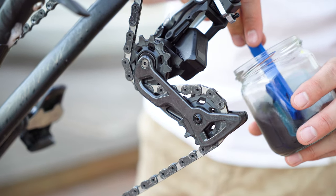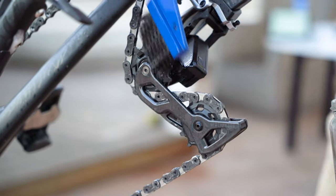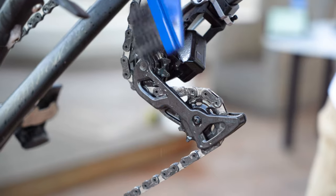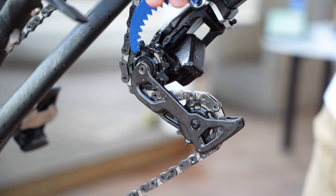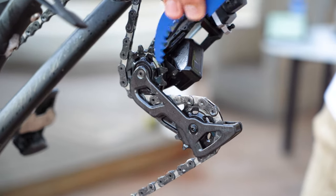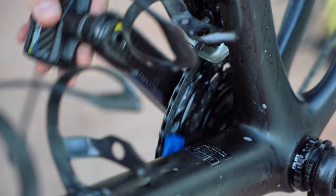So I'm going to dip the brush into the solvent and apply it gently on the pulley wheels. And with the other end, if there's any dirt, I can easily remove it. And I repeat the procedure with the chainrings and give it a nice scrub.